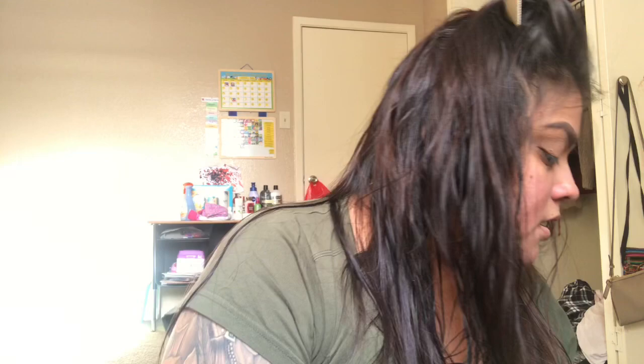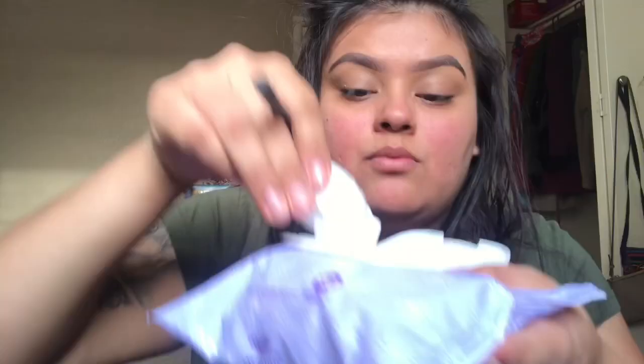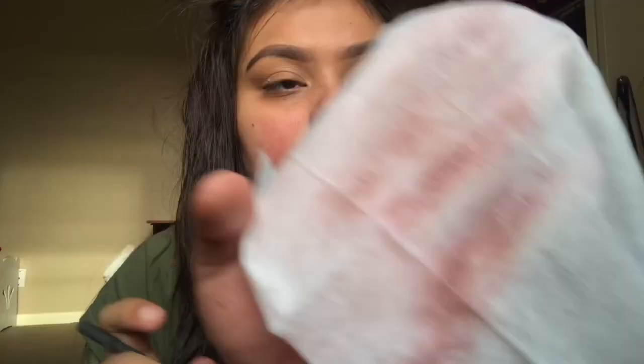I already did my eyebrows off camera, and now I'm doing my eyes using the Jaclyn Hill Morphe palette. One of my makeup hacks: if you didn't wash your brushes, just wipe them on a makeup wipe — it doesn't make them too wet to use. Now I'm going in with a transition color, a light shade from the palette, staying in the warm orange tones and not doing too much.